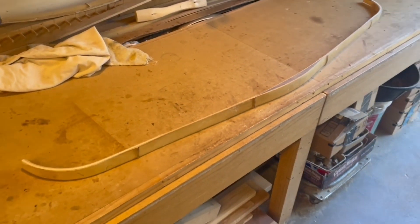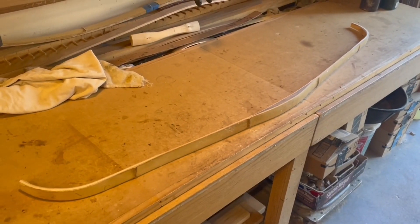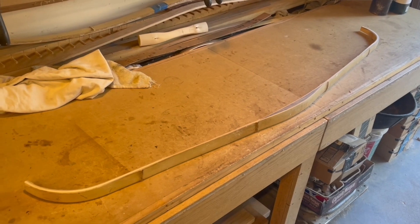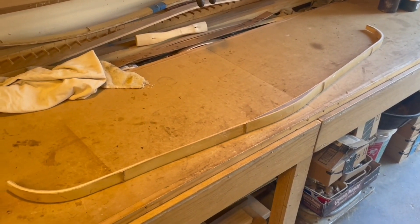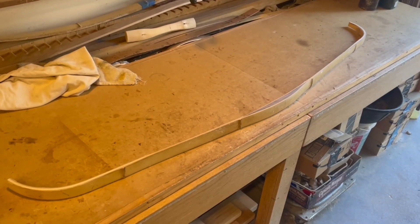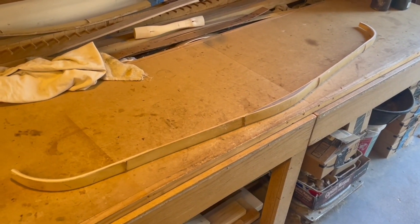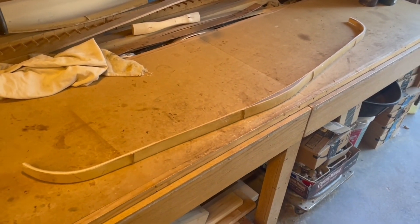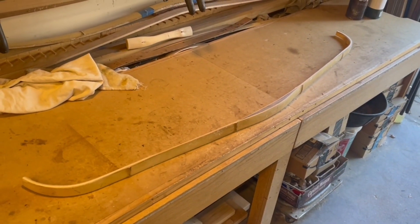It is pretty stiff to start, but I feel like every bamboo back-and-belly bow that I make is stiff to start and then just gives it up big time in compression as we start working it through. We will see where this one goes. I'm going to go ahead and get some string grooves put in there, put on a long string, and we're going to start bending this guy right away.